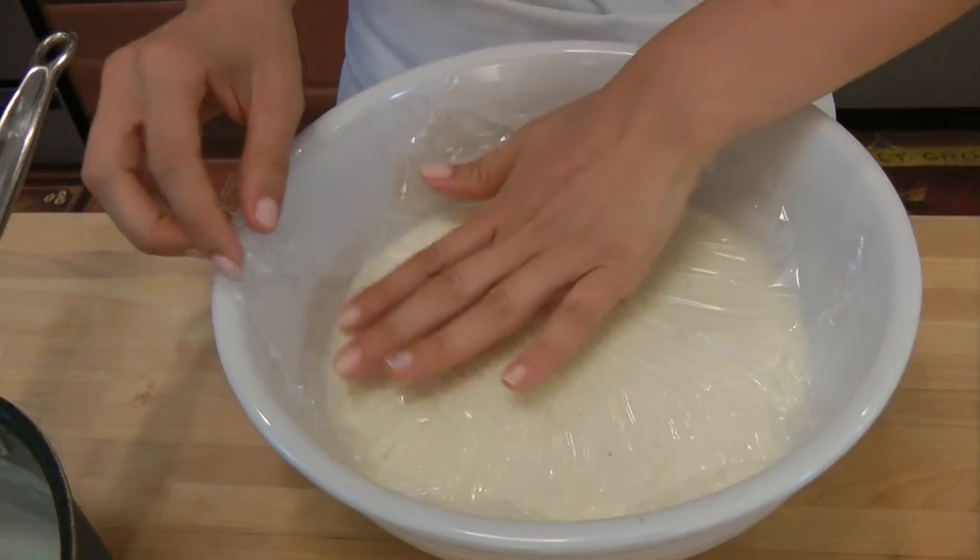You can store this in the fridge for about two days. So if you want to make a couple of these in advance for a lasagna, pasta bake, or something like that, you're good to go — you have the base component done.